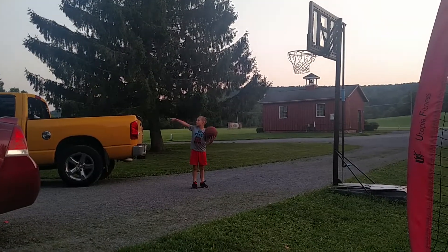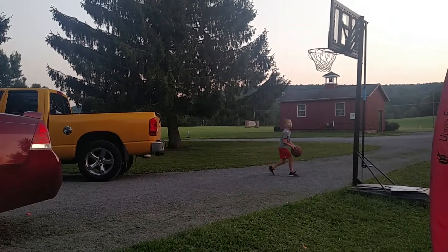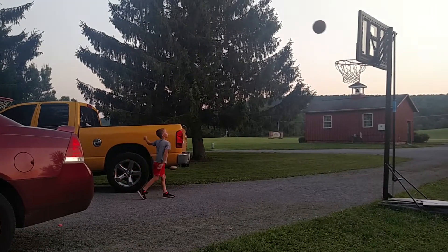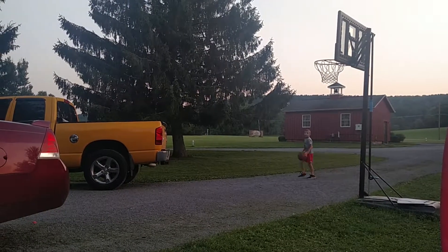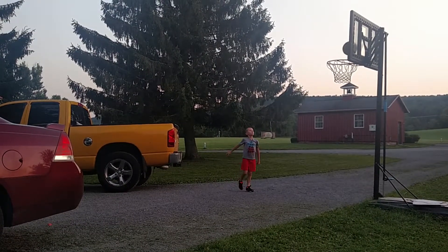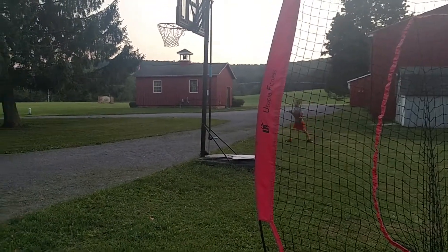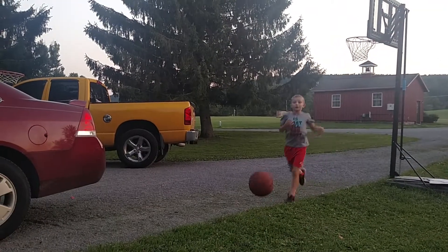This is my hoop. I have another hoop over there that I dunk on. I just want to get ahead of you guys in the comment section — I'm not the greatest basketball player. I don't even play on a team to be honest. I just like playing basketball for myself.